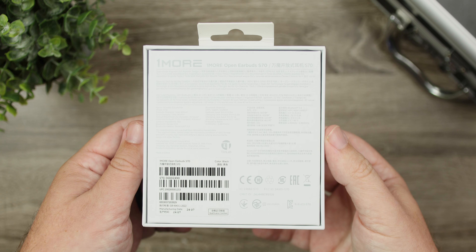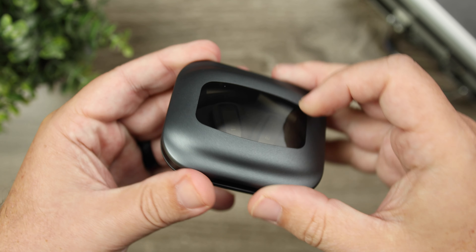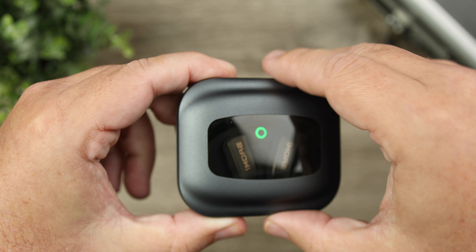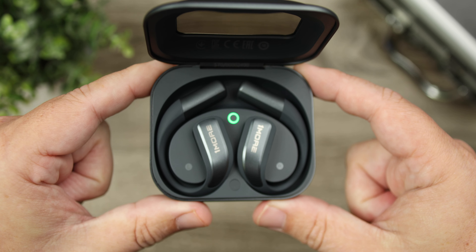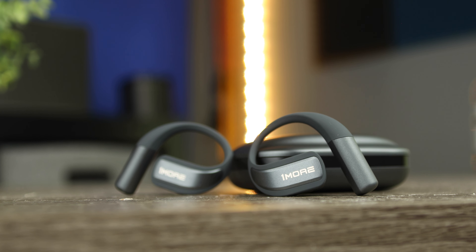The first thing is the premium design — the case has a clear glass window on top, allowing you to see the earbuds inside and a light indicating battery life. The earbuds themselves use a mixture of titanium and liquid silicone, and the silicone is really soft. I was able to keep these on my ears for many hours without discomfort — they didn't get warm, and after a while you kind of forget they're there.